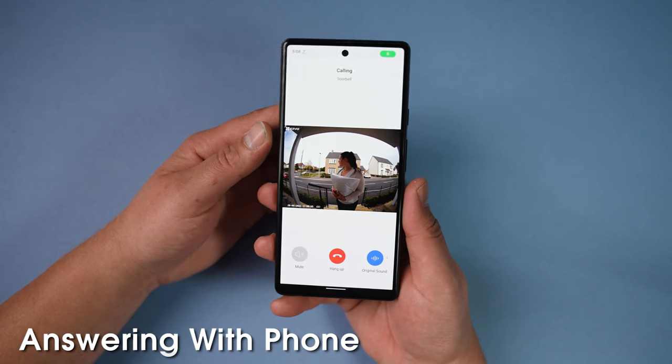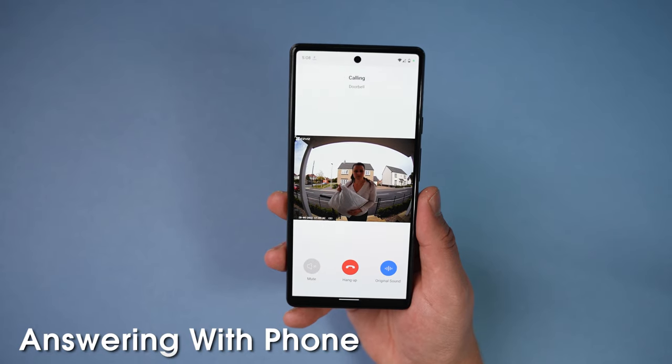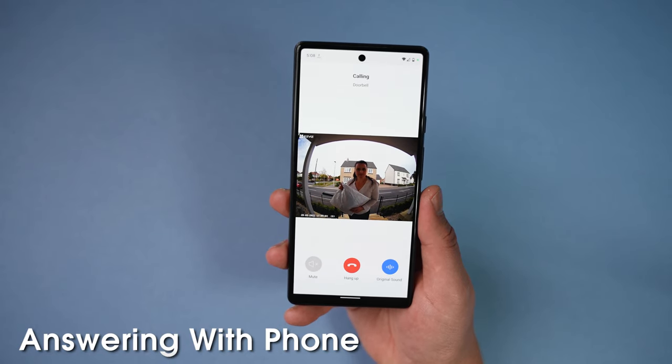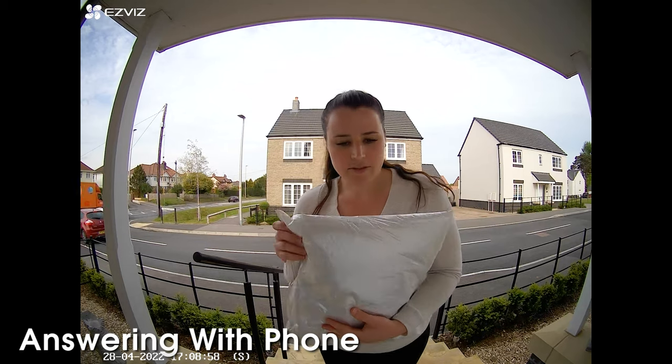Here's a quick sample of the doorbell in action: "Hello, I have a parcel." "Oh sorry, I'm not in — can you just leave it around the side?" "Yeah, just down there." "Yeah, thank you."